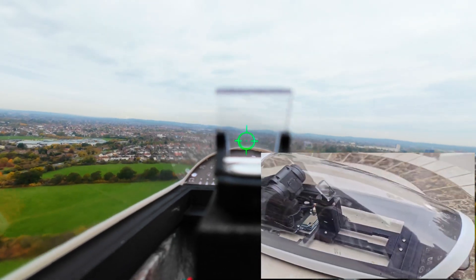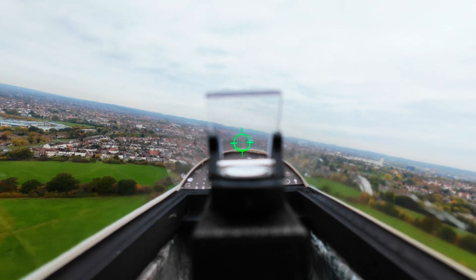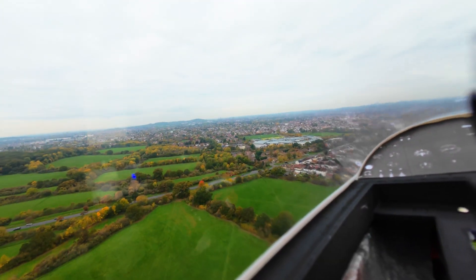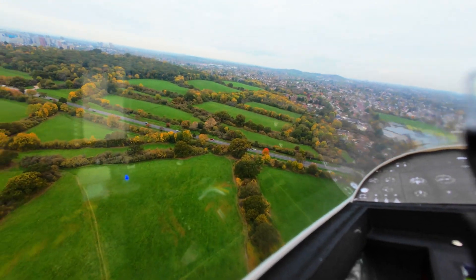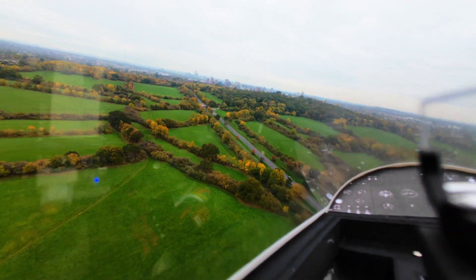I got this gun sight from a company called Monsonic out in California — it does exactly what it says on the tin. You can see the gimbal — I'll just turn it on here — so as I move my head, the head tracker on my headset moves the gimbal, and wherever I look that's what I get to see.